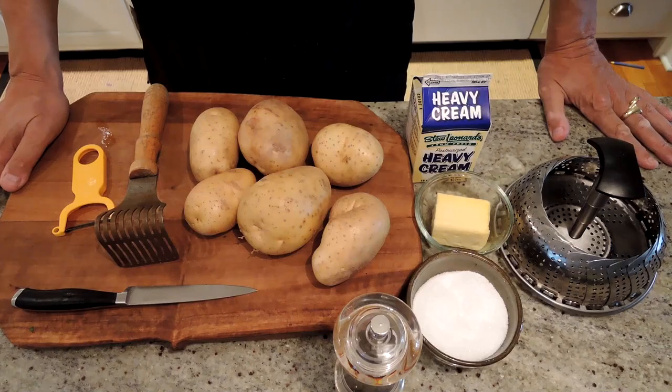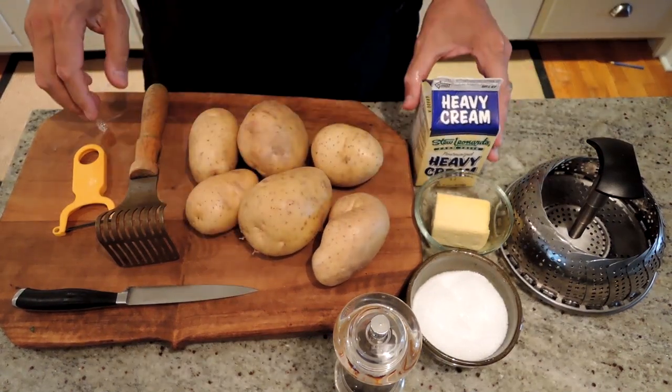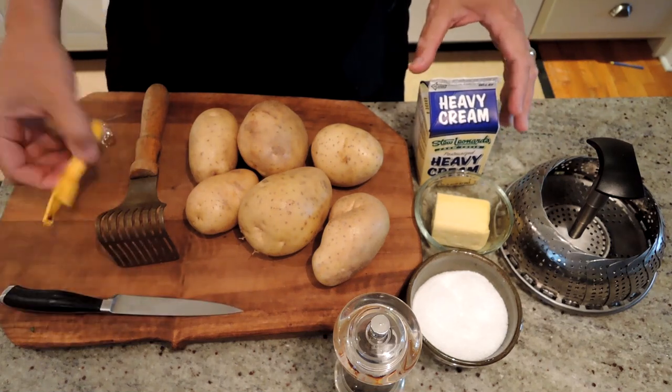Hey, I'm Ed. Tonight we're going to make Yukon Gold Mashed Potatoes. To make our Yukon Gold Mashed Potatoes, all we need is some Yukon Golds — I pulled out two and a half pounds here. Obviously a knife and a peeler, I'm going to peel them up.